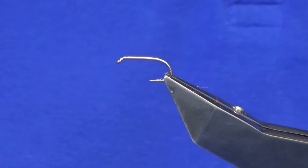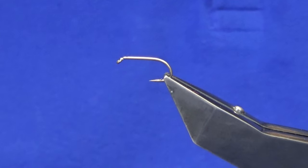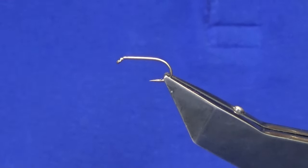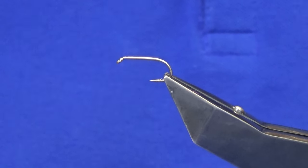Okay guys, welcome back and thanks for taking the time to join me. I'm going to tell you a wee pattern, just a wee bit of fun — basically a loch fly in the same color combinations as the Wilkinson shrimp.